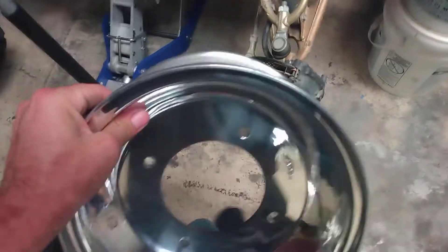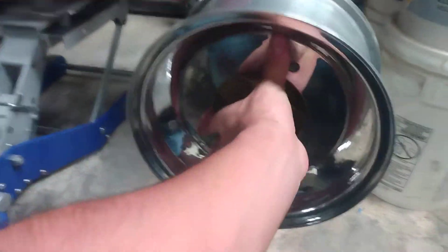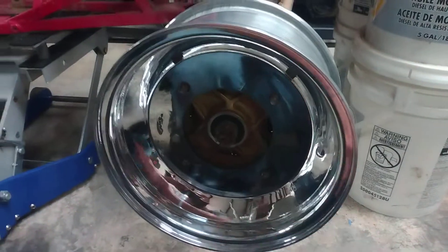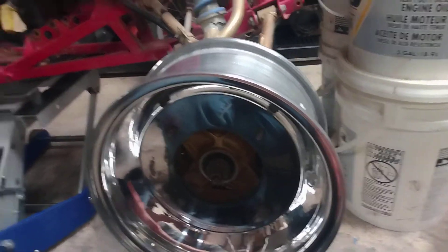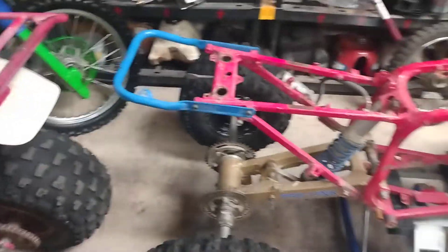Let's see if they fit on there — yep, perfect. So those are the front rims, and I actually found some rear rims that I had.